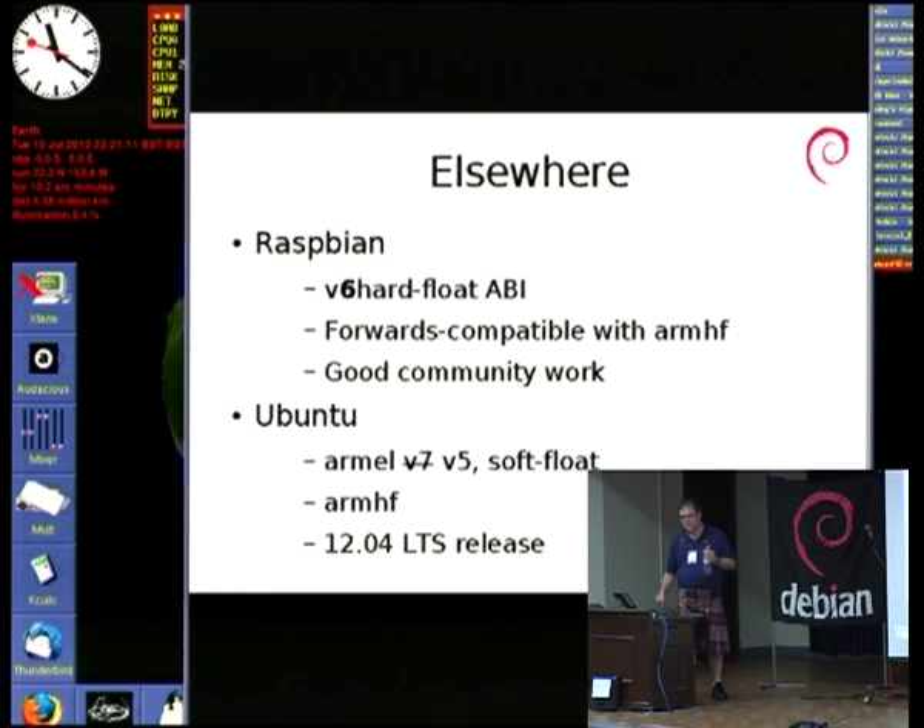ARMHF in Ubuntu was the first ARM long-term stable release, which just happened in April. There's been quite a lot of publicity about the fact that Ubuntu are now supporting ARM for the long term, which is really good.